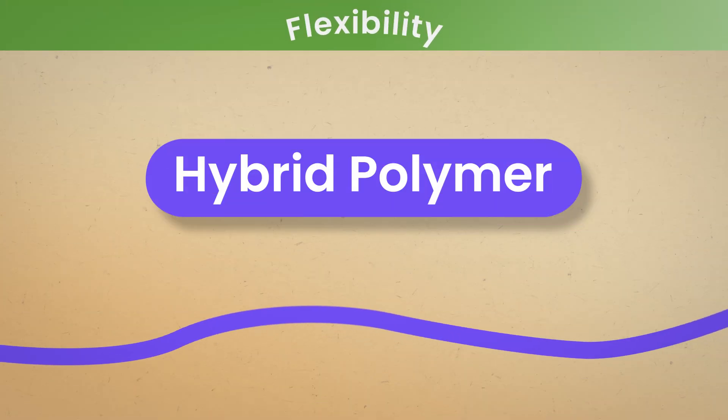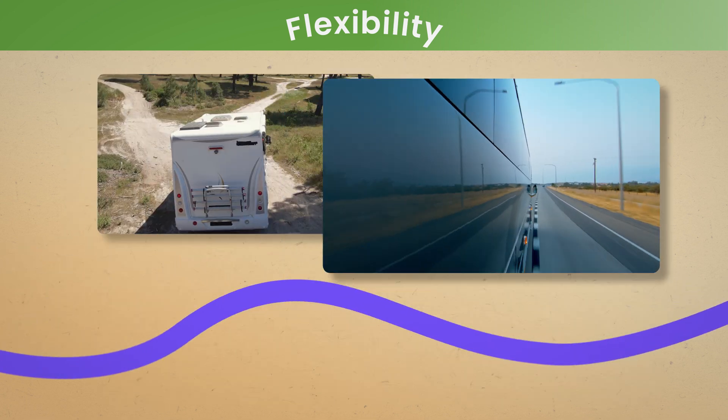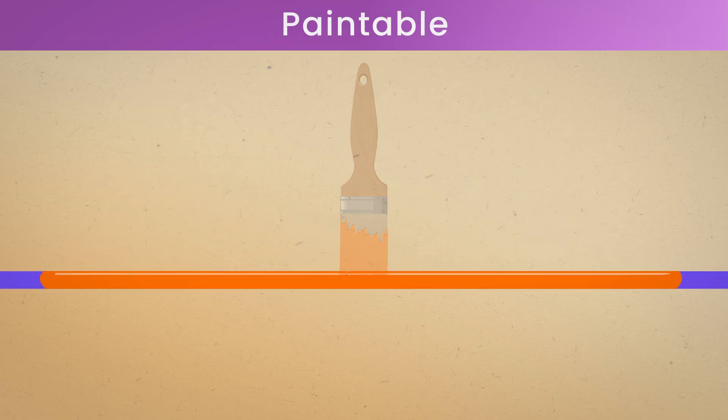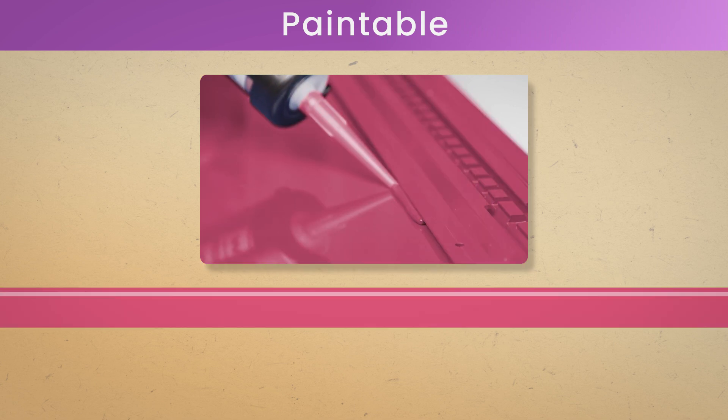Hybrid polymers are very flexible. In situations where there is lots of movement and vibration, they will efficiently deal with the shock. Unlike silicone, most hybrid polymer adhesives can be painted over. Color match options are also available to eliminate the need for over painting.